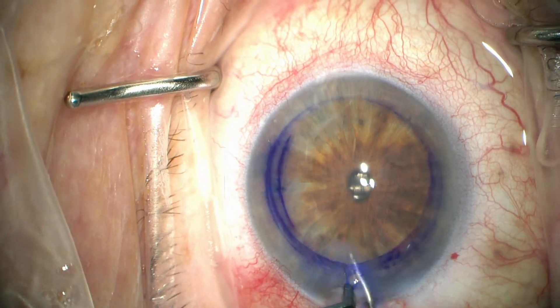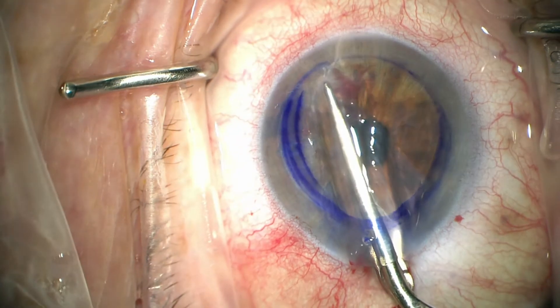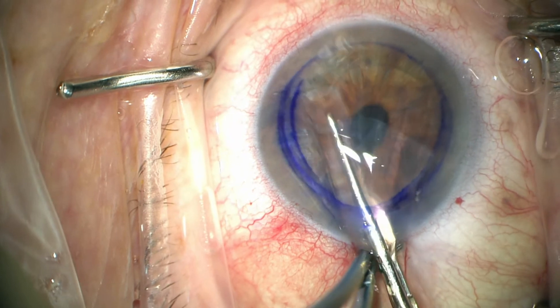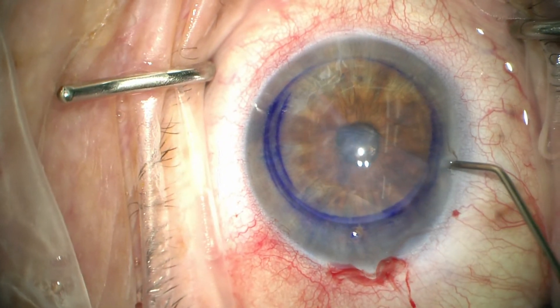The tissue is then inserted into the eye. Sometimes it's a little bit difficult to get the forceps to release the tissue, but as you saw, the insertion was very atraumatic through this incision. I did widen this incision to probably about 2.6 or 2.75 mm.